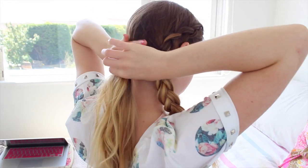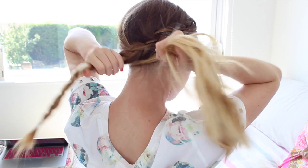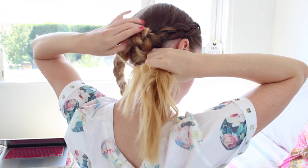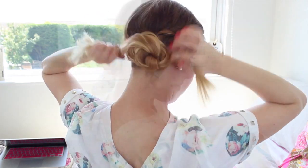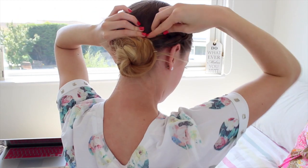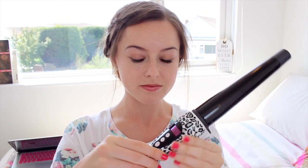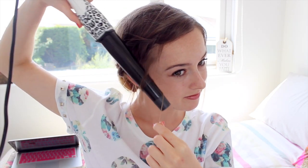To create the messy bun at the back, it's actually a lot simpler than it looks. Just grab the two parts, twist them around each other, and keep going until you have no more hair left, then secure it all into place. I don't like hairstyles to look too clean, so I'm pulling out little bits of hair at the front to frame the face, then curling them away from my face — just hold for a second and pull out.